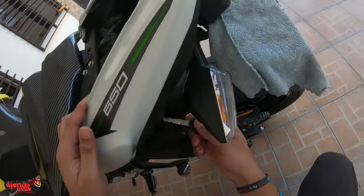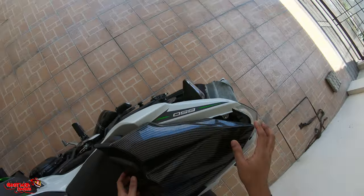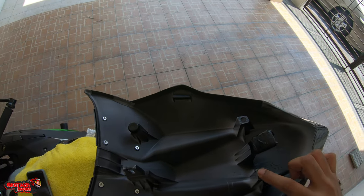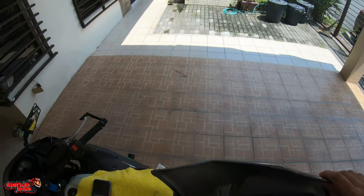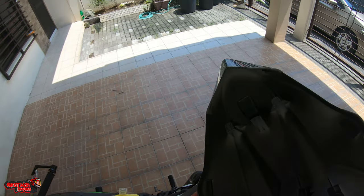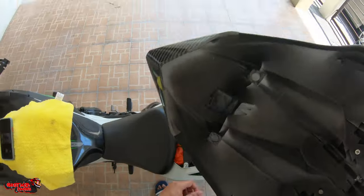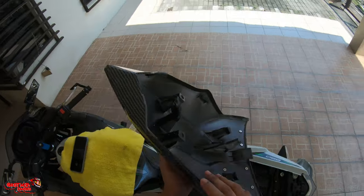Let me show you: I also recommend removing the rubber feet from here — just remove these — and then make sure you use a vibration damping tape. Just leave it there so it doesn't scratch your plastics when you're using it.